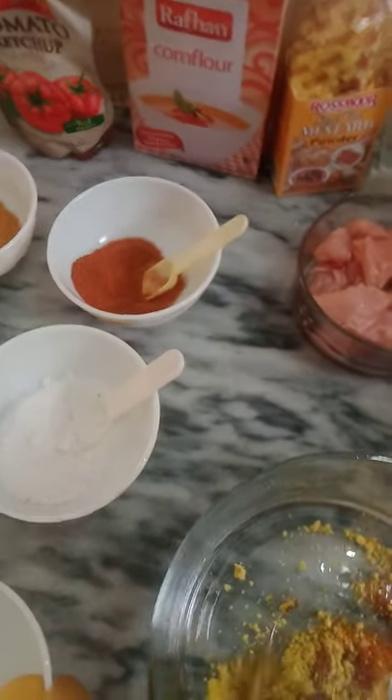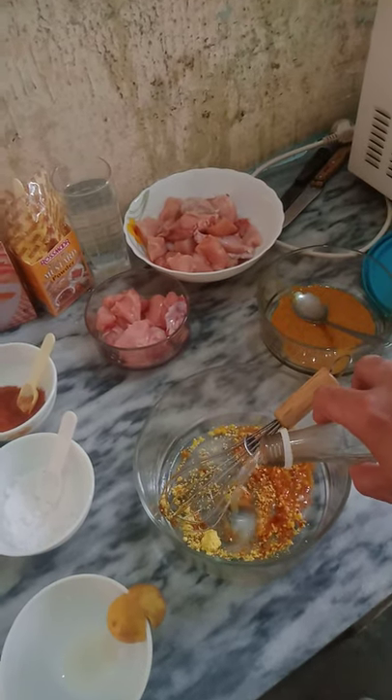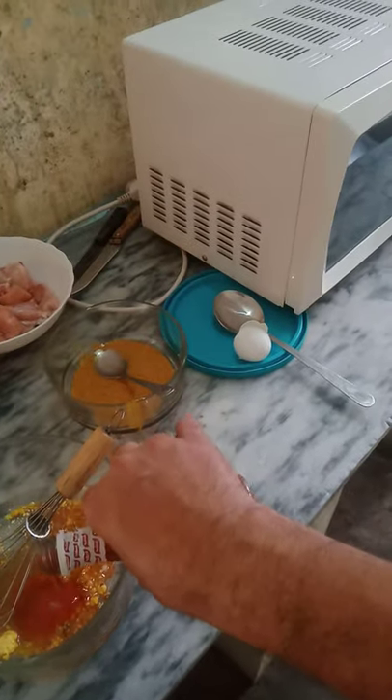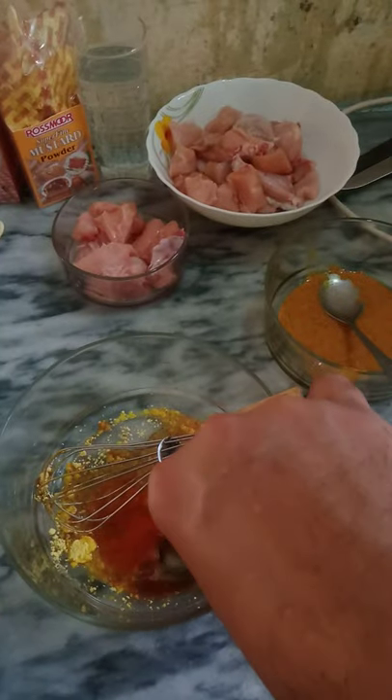And here is the IMB. Then now we can add vinegar — this is the vinegar. Red chilli. Soya sauce.